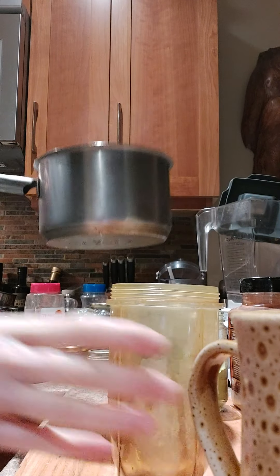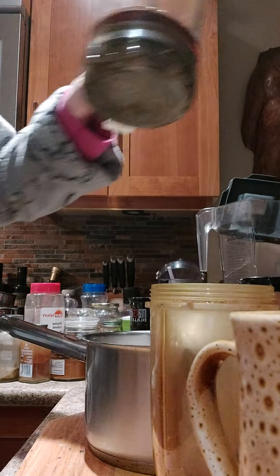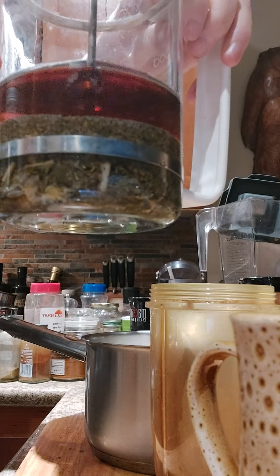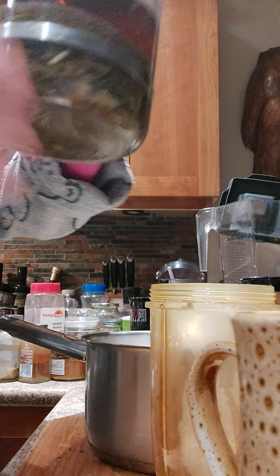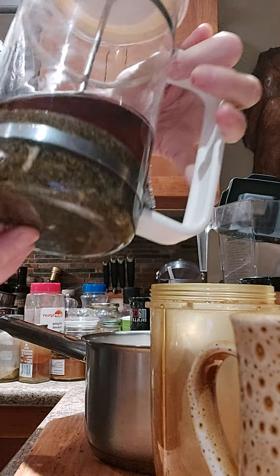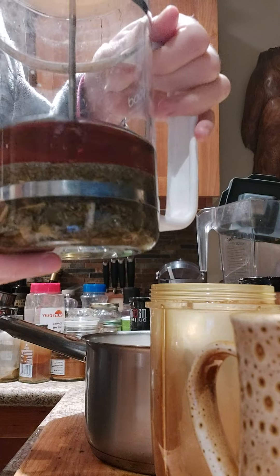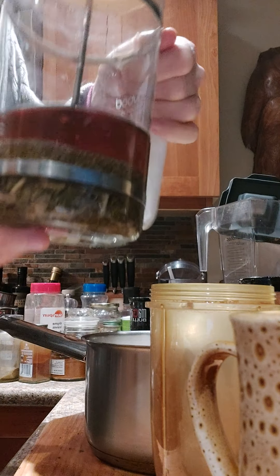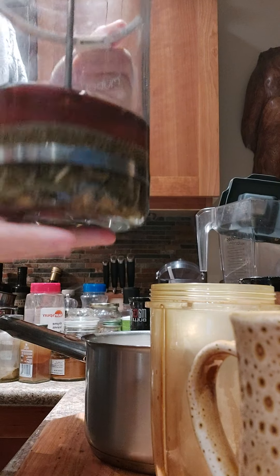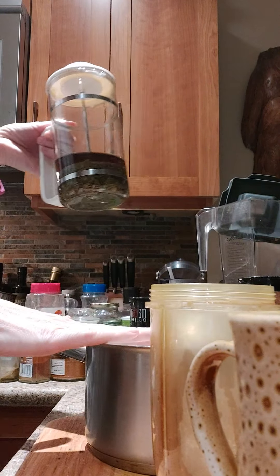I've also made an infusion, and this has holy basil, some of my homegrown chamomile that I grew and harvested last year, and some raspberry leaf from the farm that I lived on that I also harvested and dried last year. That infusion is also in this pot that I warmed up.